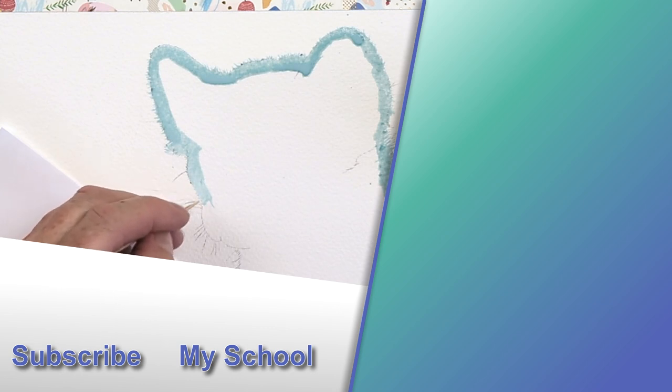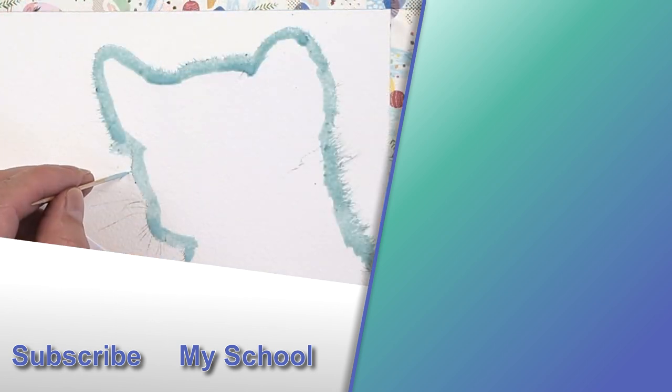If you'd like to learn more about applying masking fluid and the tools that I use, check out the video to the top right. I'll see you there.